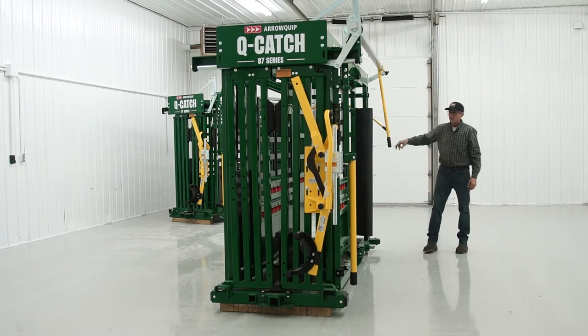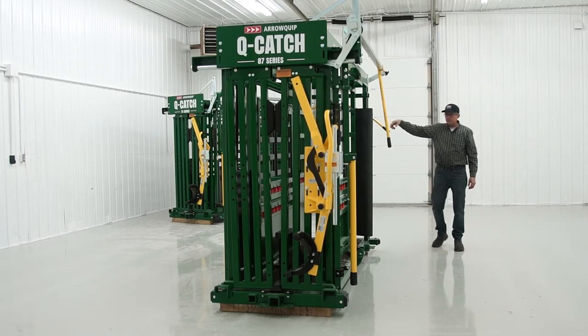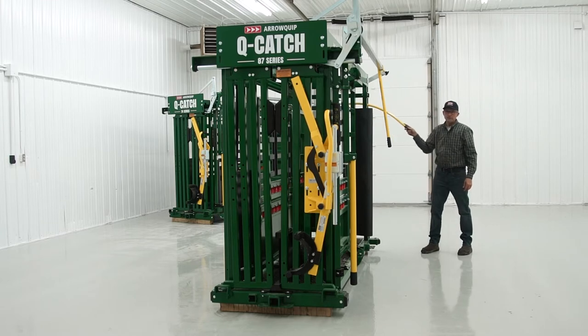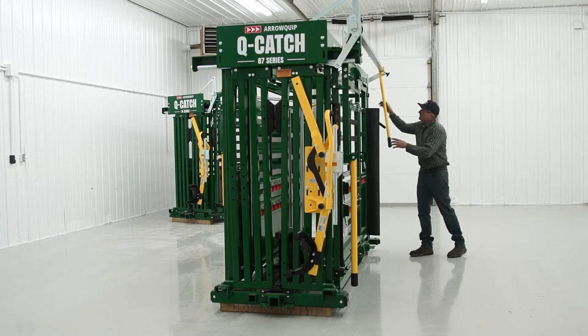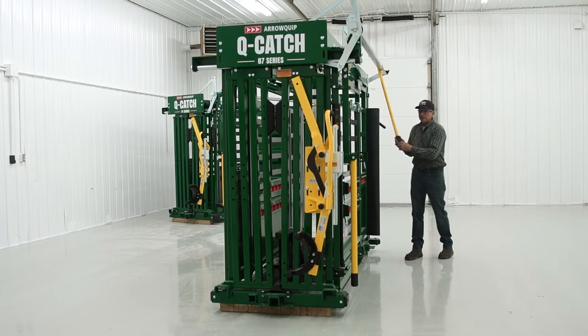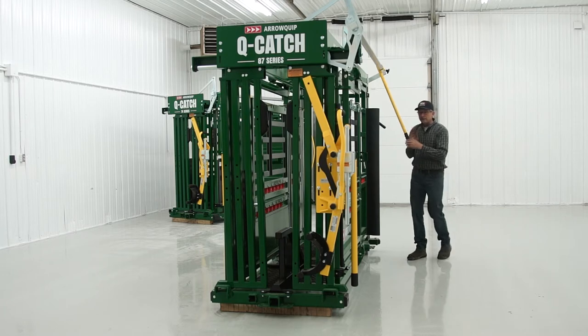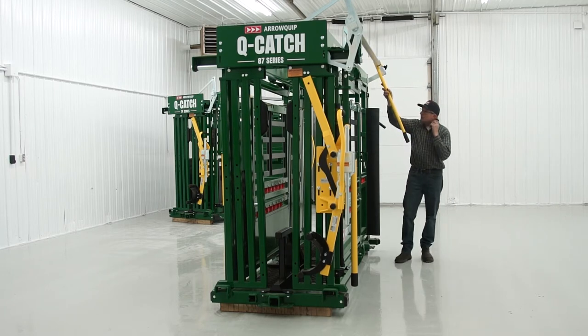Be aware of anybody standing on the other side — if you open it in a hurry, you can clock them pretty good. If you've got wild cattle coming in at a very rapid rate, just open up that head gate wider than their ears. Otherwise you're liable to miss them.